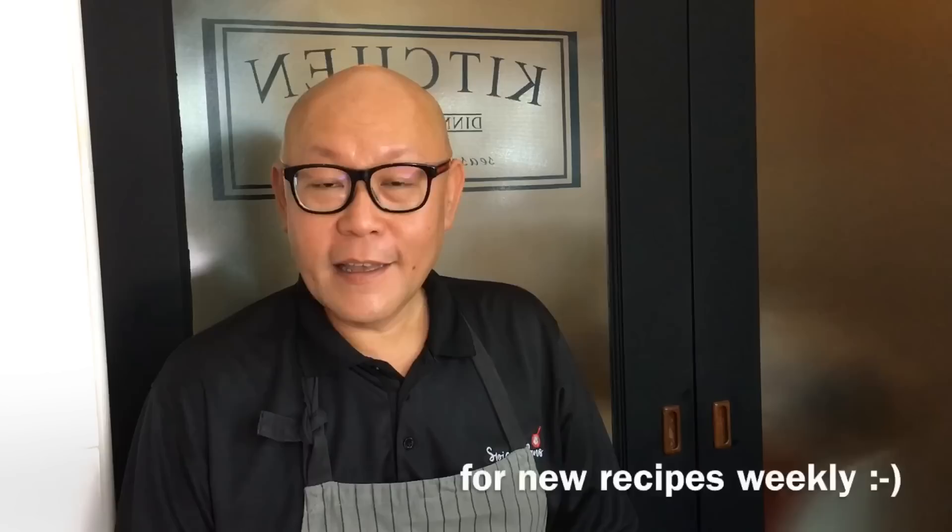Hi and welcome to Spice and Pans. Today we'll be cooking egg foo yong with gravy.